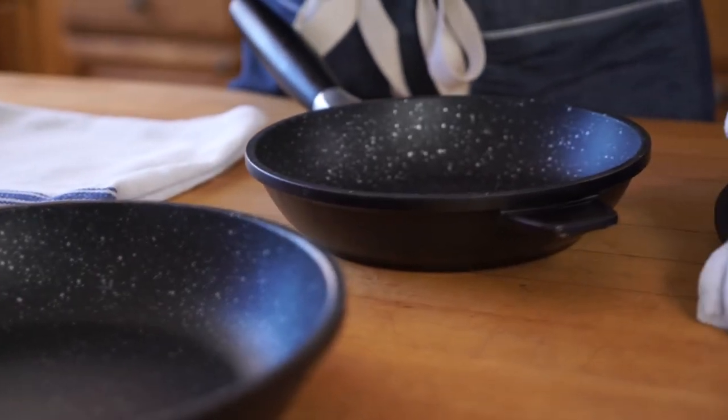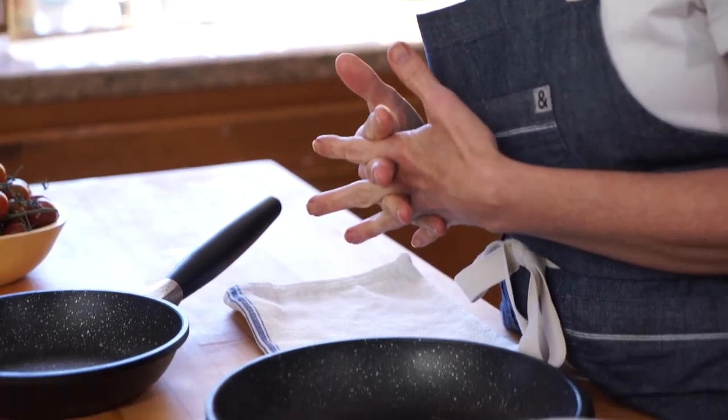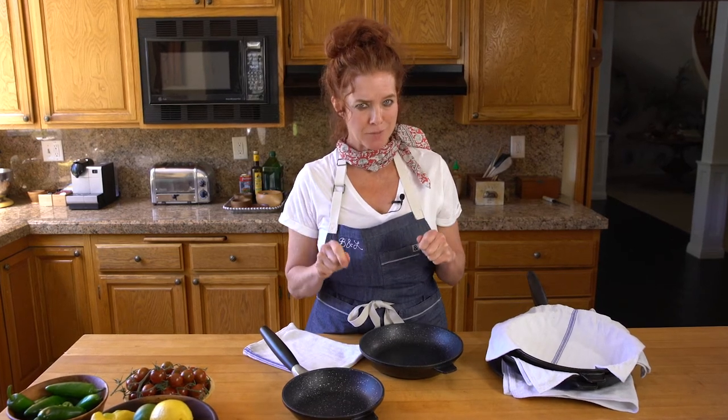So you just purchased your Eurocast cookware, brought it home, and now you need to store it. Stacking your pans in your cabinet is the most efficient way to store them for sure, but if you're not careful, stacking can damage the inside of your pans.